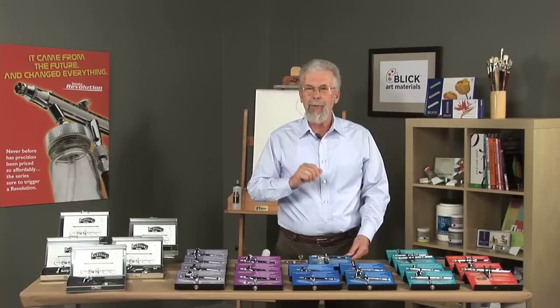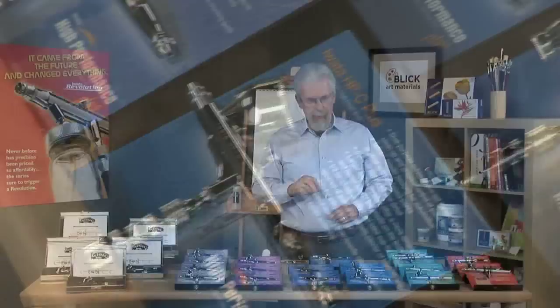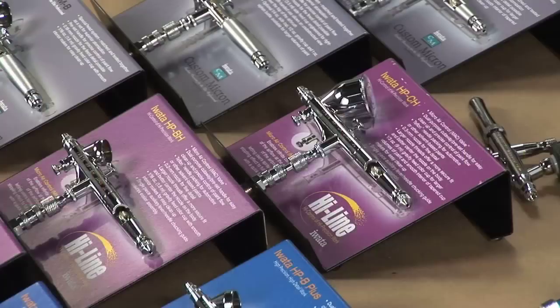Then you have the High Performance Plus — this is the backbone of the illustrator's airbrushes. Professional airbrushers love these tools. They come in bottom feed, side feed, and top feed. They can achieve a very fine line and an extremely soft spray, making them most usable for illustration, technical renderings, or medical illustration.